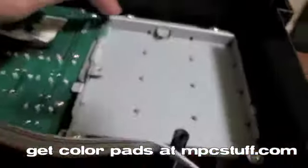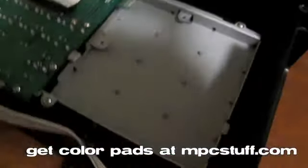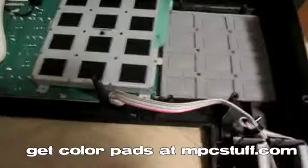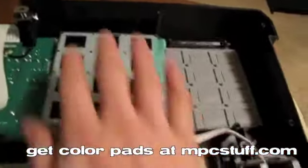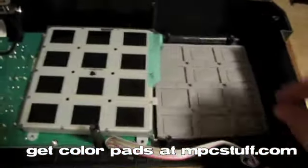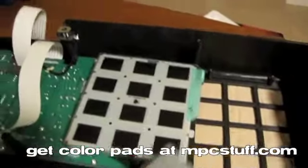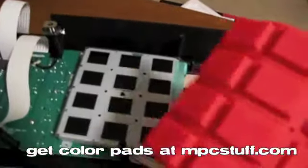You're going to want to be careful because right here you can see the ribbon leading to the sensors. You're going to want to pull that off carefully so you don't mess up that ribbon cable. I've carefully taken my board here and put it backward, and you can see the top of the sensors and here we have the pad set. So now we can pull the pad set off and we're going to replace it with our new color MPC Stuff pad set.